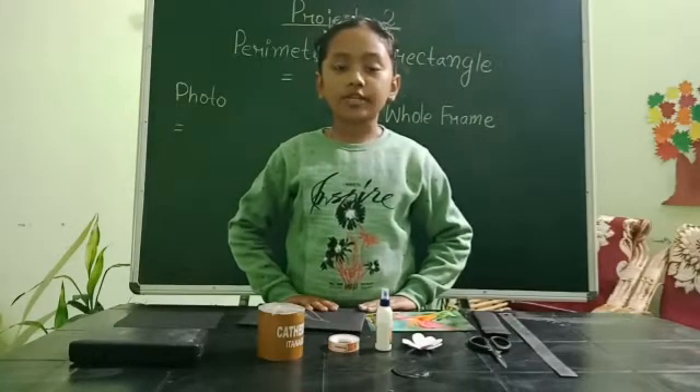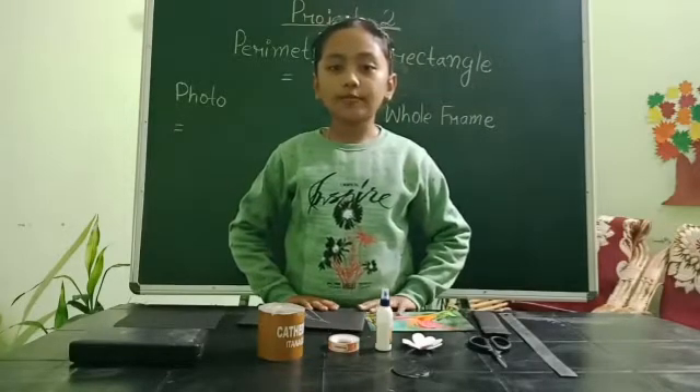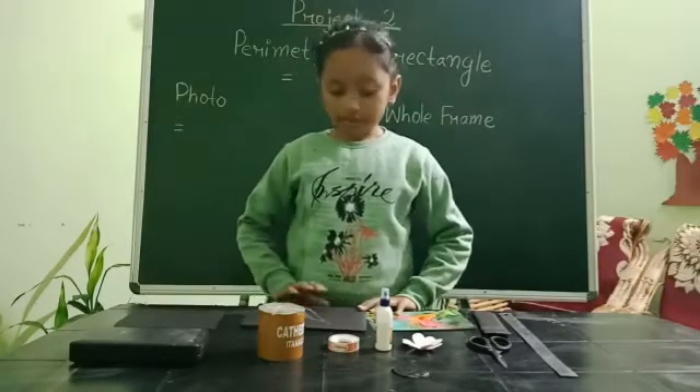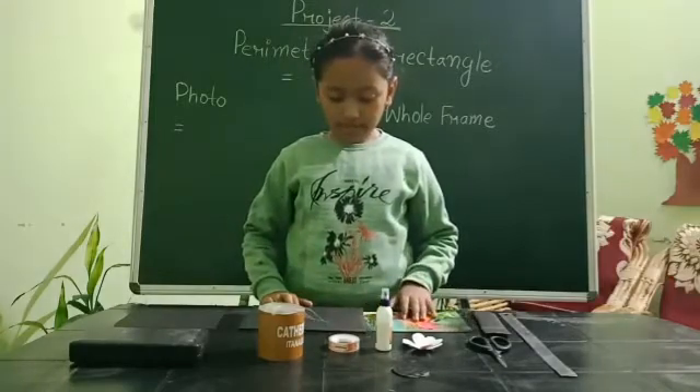My second project — I am going to make a photo frame using measuring skill of geometrical shapes. Here I am taking a shape of rectangle.